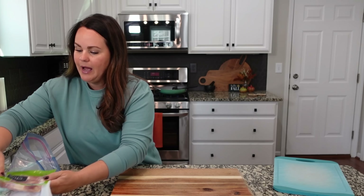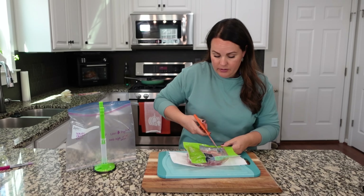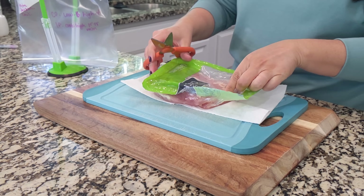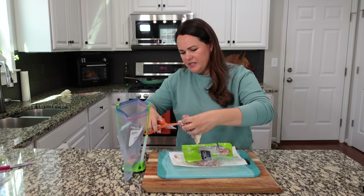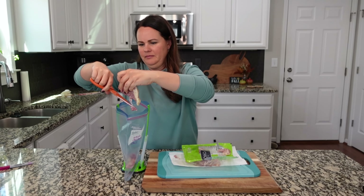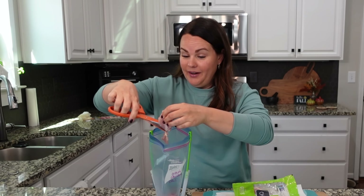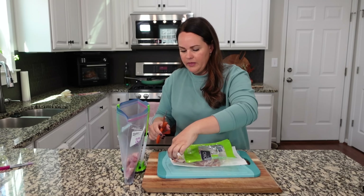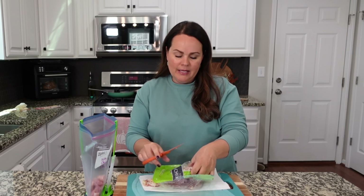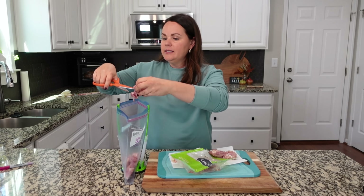I do have chicken thighs — I've done this before with chicken breasts, you can do it either way, it's not going to affect the recipe that much. I have a good pair of kitchen shears and I'm going to use those to cut up the chicken thighs and put them straight into the bag. I'm going to be careful to trim off some of the fat. A lot of people might think freezer meals don't make sense for smaller households, but I think for us they really make life easier — especially on nights when there are activities, appointments, or church commitments.